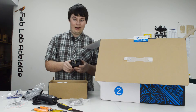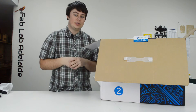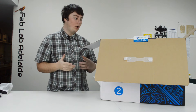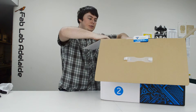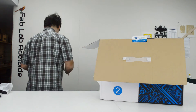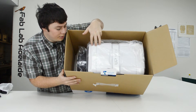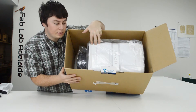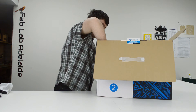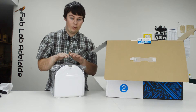Now we get to the interesting bit — taking the printer out of the box. On top there's just foam which you remove, and there it is. Flipping it over you can see how it's kept in the packaging. We've got the printer and the caddy next to it, so we'll take the caddy out and have a look at that first.